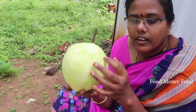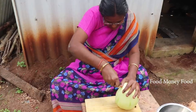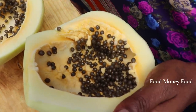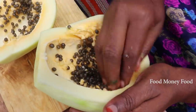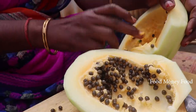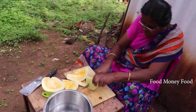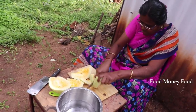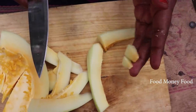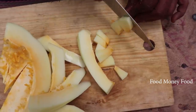You need to cut the plate. I'm going to cut the sides. You can cut the sides. I'm going to cut the sides.